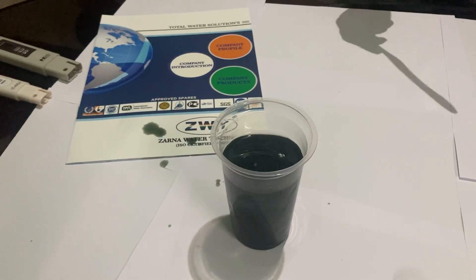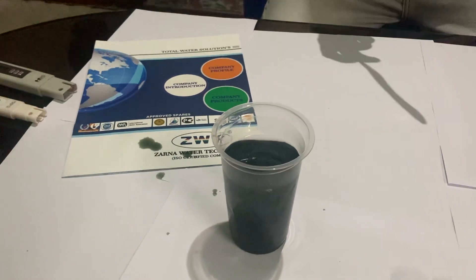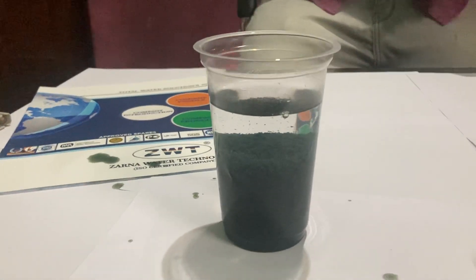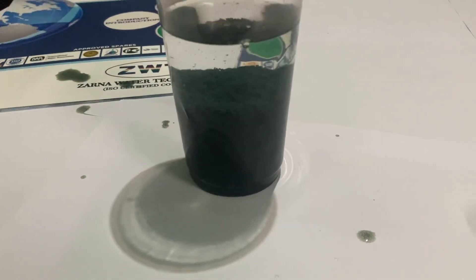This is the beauty of our flocculation. If you can utilize it in your effluent treatment plants and in your STPs, kindly contact us. The faster settlement saves your electricity, saves your pollution controls — everything. Lots of mess you can avoid.